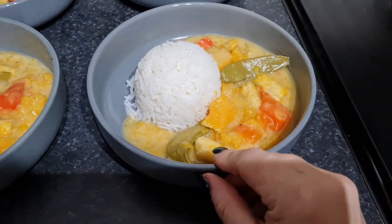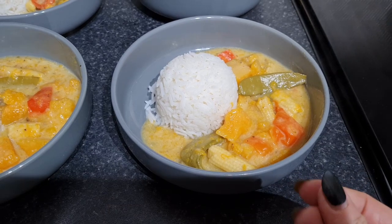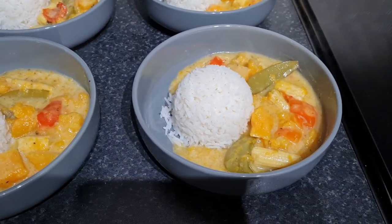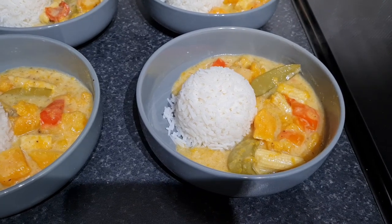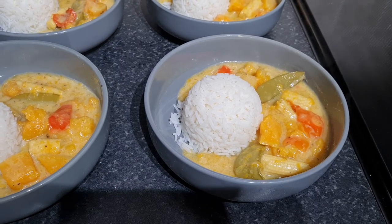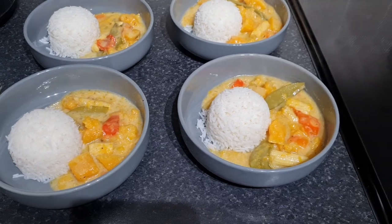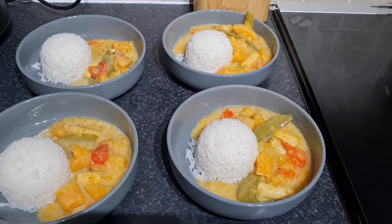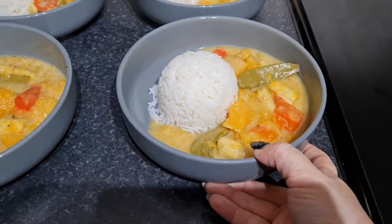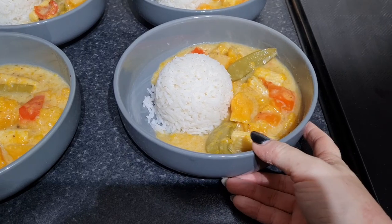Here is our Thai green curry from the slow cooker. You can see why I keep some skin on the butternut squash - it keeps it together, while the other pieces go softer and help thicken the sauce. It tastes delicious, all the vegetables are really soft. If you want crunchy vegetables with your curry you'd need to do it in a pan, but if you're happy for them to be soft, it's a really lovely, easy, mild, fragrant dish to make in the slow cooker.